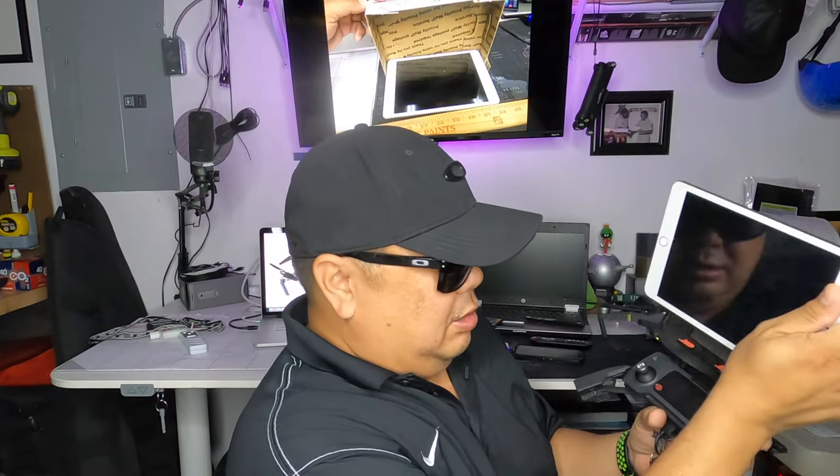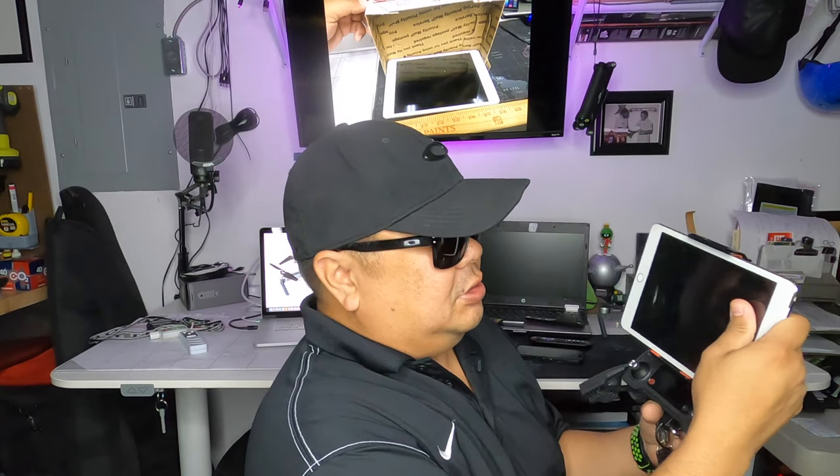If you have a controller like this, I usually put my iPhone in here in landscape. But I wanted to use the iPad instead. It slides right in like that. Normally your iPhone would slide in here and it's more compact, a lot easier to get around with. But I wanted to use the iPad because it's a better screen — I can make adjustments a lot easier on the fly while you're out there flying.